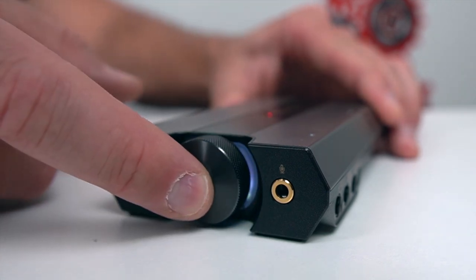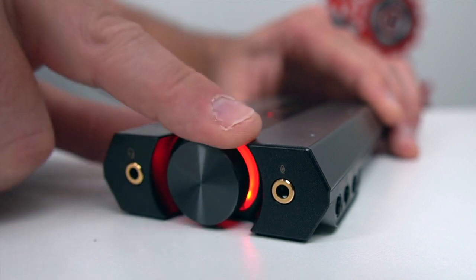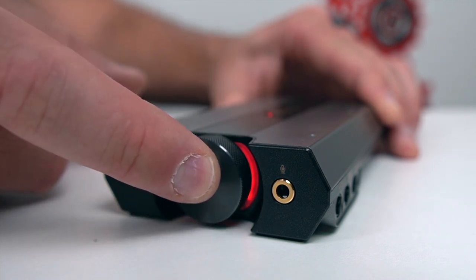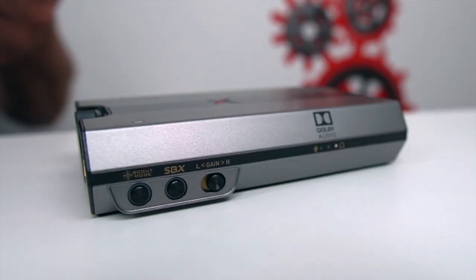If you hold this button in, you're going to get into your mic controls. You'll see it'll turn red, and same deal — crank it up and it'll brighten up, crank it down and it'll get dim. So hold the button in and you'll get to your mic controls. Hold it again and you're back to your volume control.